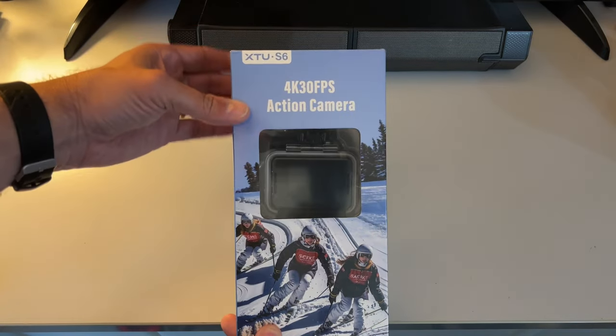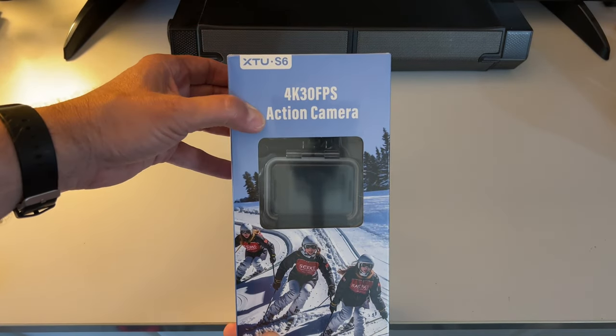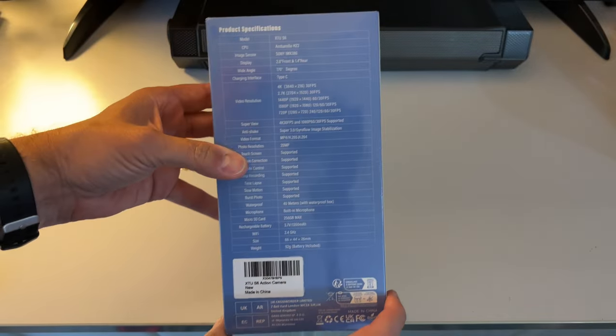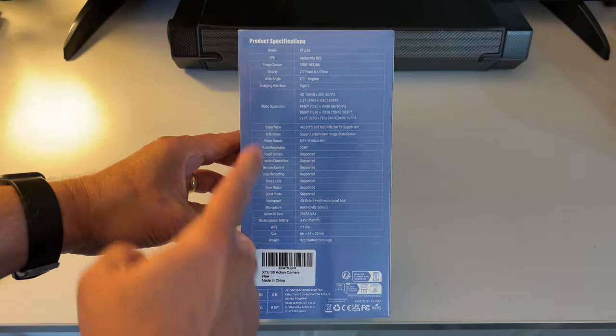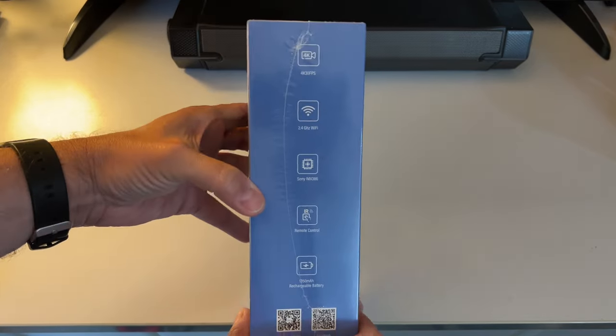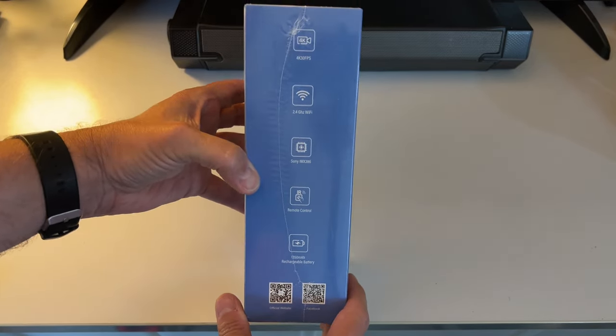Here we have the XTU S6 action cam — 4K, 30 frames per second. Lots of product specifications here. Let's open it up and see what's in the box.